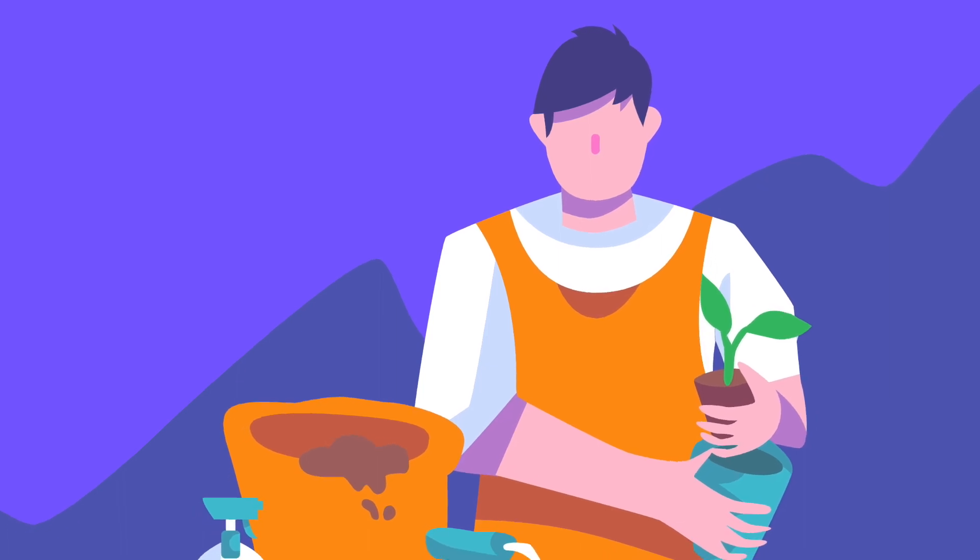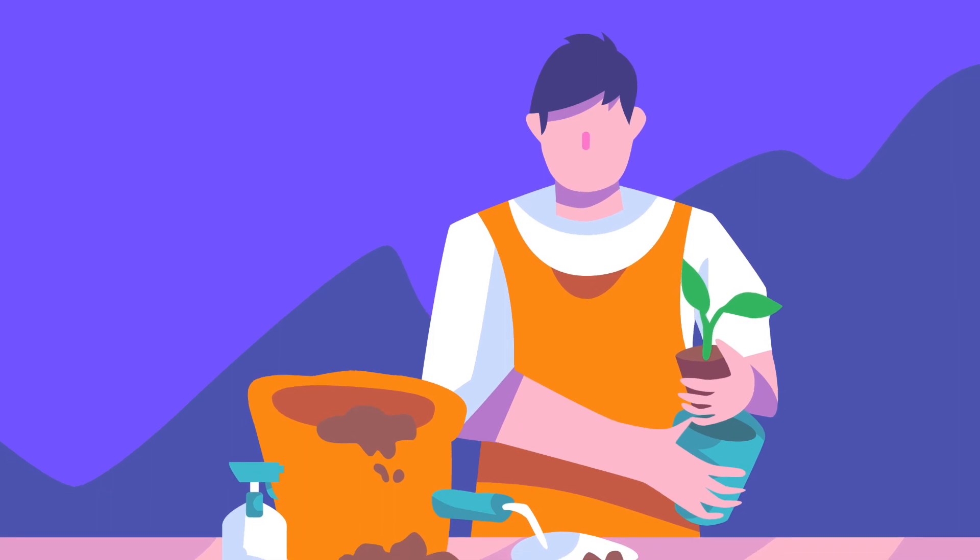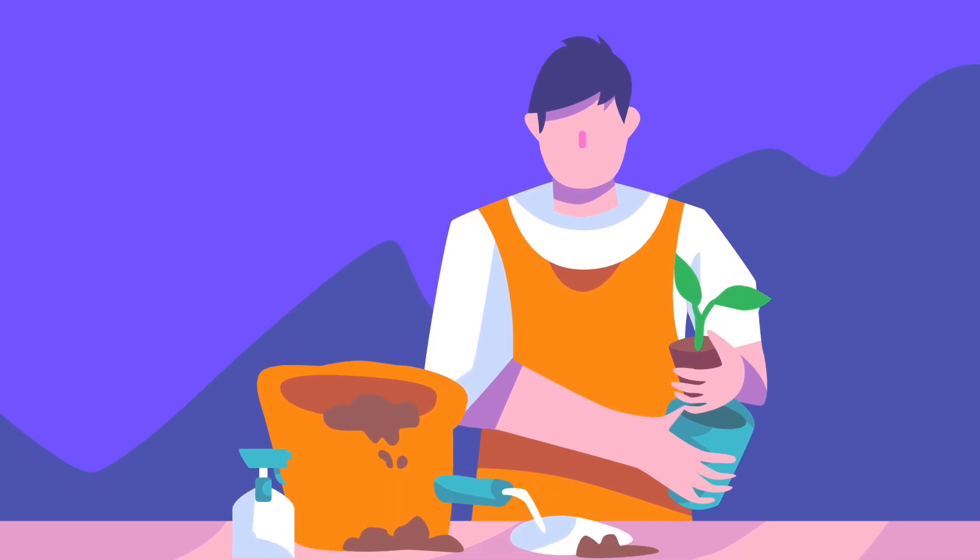Hello everyone! My name is Greta. In this class, we will practice creating artwork with the pen tool and learn a few helpful tips and tricks along the way.